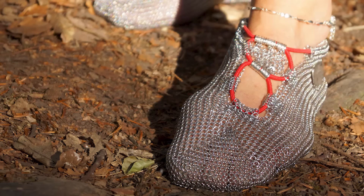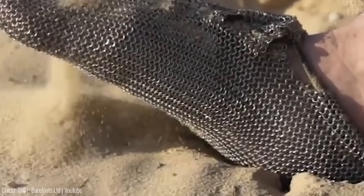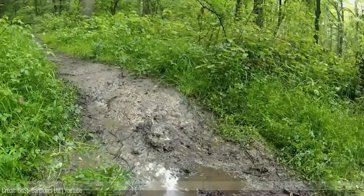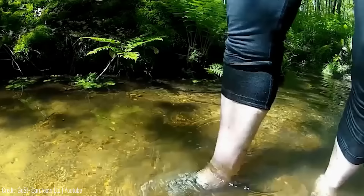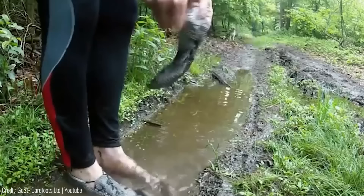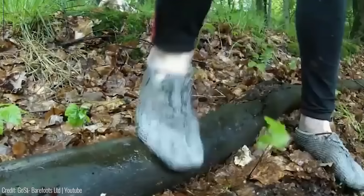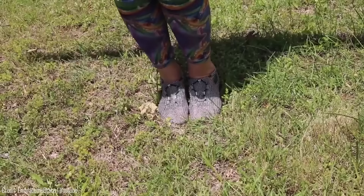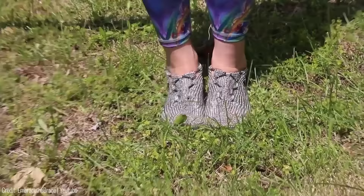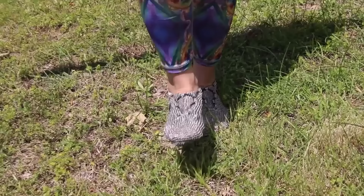Introducing Paleo's shoes — the shoes that take barefoot running to the next level. These shoes are designed to provide a barefoot experience while still protecting your feet. With a unique sole design, they allow you to feel every bump, rock, and groove in the terrain, giving you an immersive experience. But the sole is made of Kevlar, which is incredibly durable and resistant to cuts and punctures. The shoes are also waterproof and easy to clean, plus super lightweight and breathable — ideal for any outdoor activity. They start at just $119.